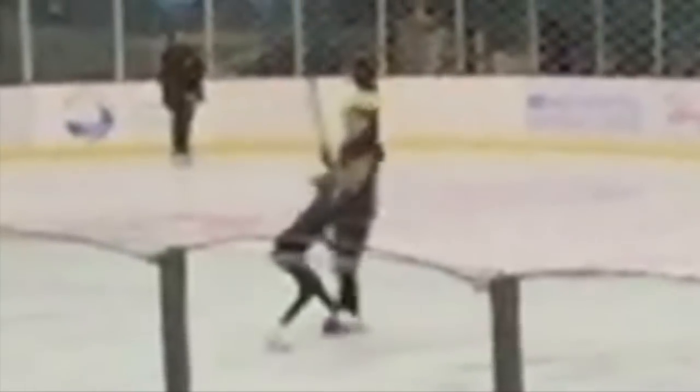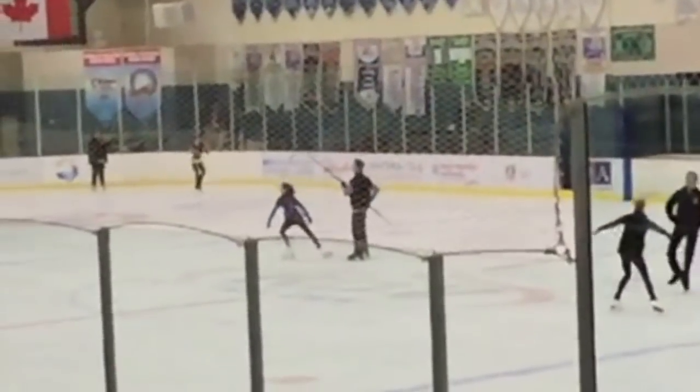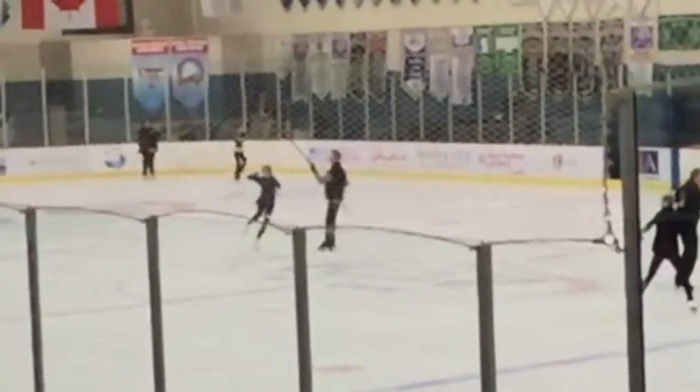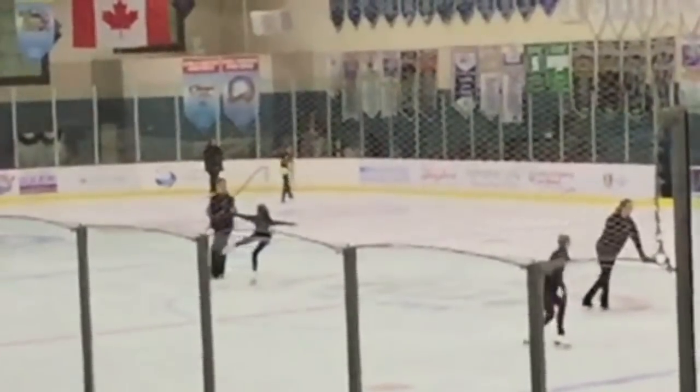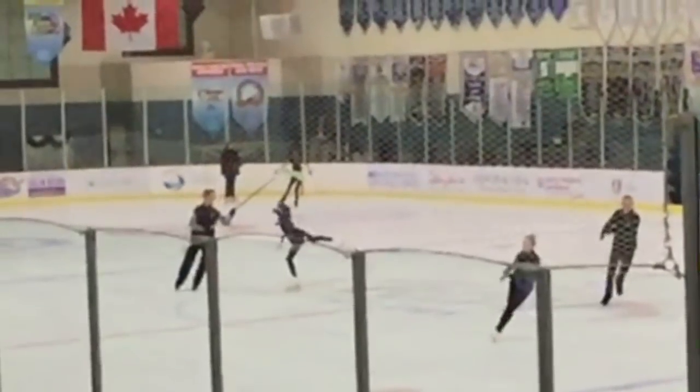The most difficult double jump has to be the double Axel. It has more rotations than a normal double, so they might as well just call it the first triple — and it practically is. A double Axel is two and a half rotations in the air! I do not have my double Axel yet, but I'm working really hard on it. This is just a clip of me doing one on the harness.